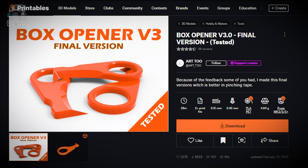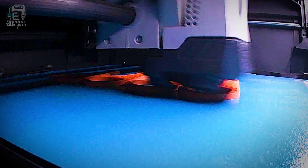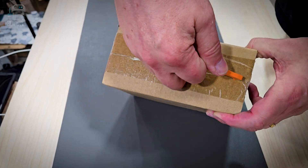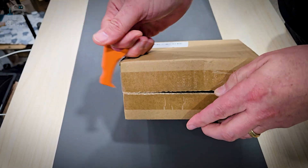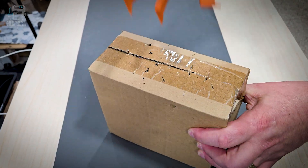Just for fun, I wanted to show you this box opener I found. I printed it in PLA to test it out — it's not all that sharp, but it is handy for light packages and envelopes. It's fun, neat, and I can always have some printed out and ready for the next shipment. It even works on filament boxes.